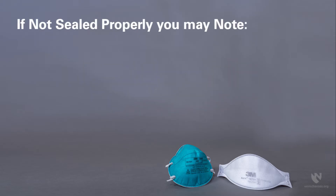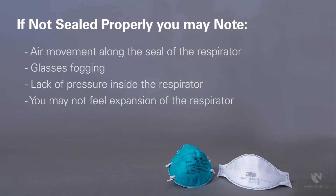If not sealed properly, you may note air movement along the seal of the respirator, glasses fogging, lack of pressure inside the respirator, or you may not feel expansion of the respirator.